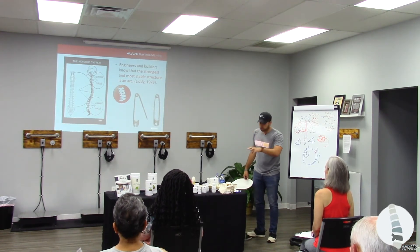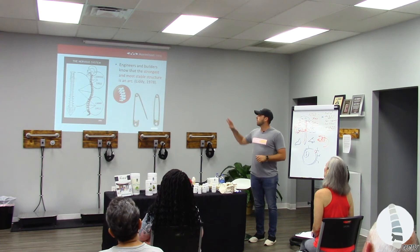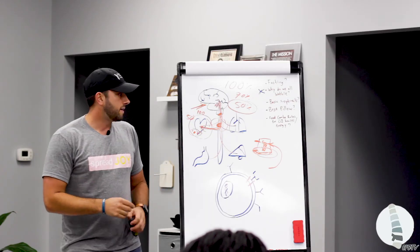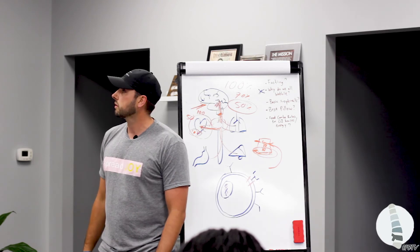So if I have structural integrity — why we all continue to get adjusted the rest of our lives — is to maintain our structure, remove interference to the body, and let the body heal. If I'm removing interference, that blockage is gone. Interference is free. Now the body's going to do its job neurologically.